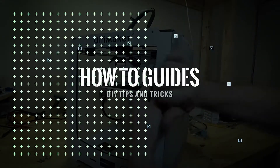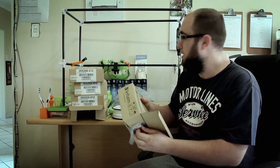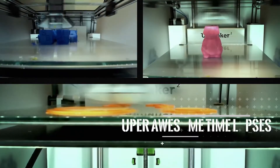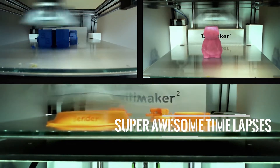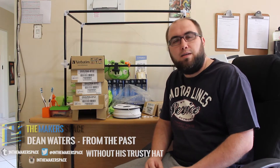I had some serious problems originally when I got this filament. If you want to find out what the problems are, you're gonna have to hang in there because we're going to be moving over to that archive footage.